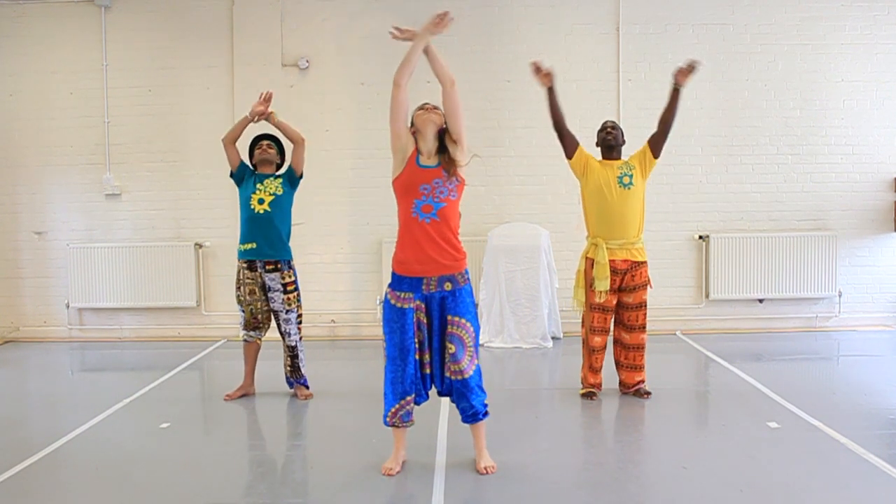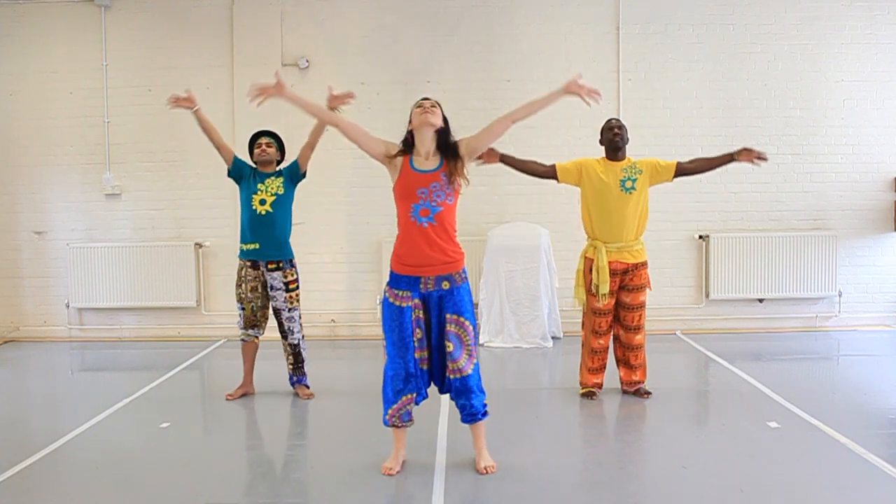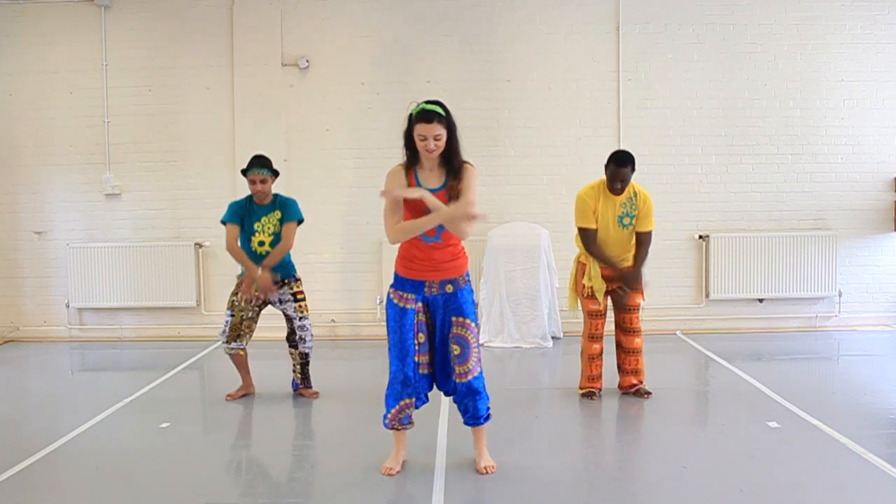Start by making a big circle with both arms above the head and back down again, breathing in as we go up and breathing out as we go down.